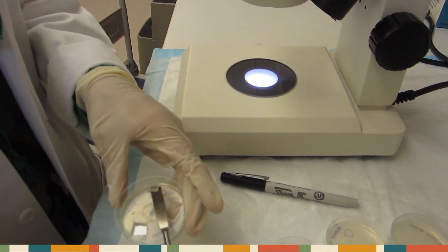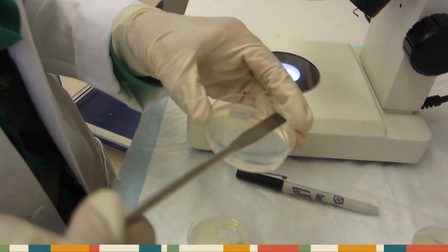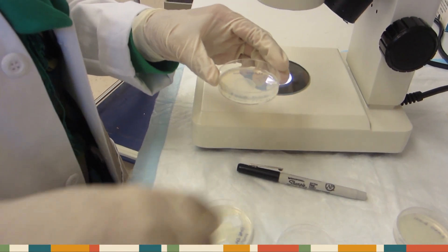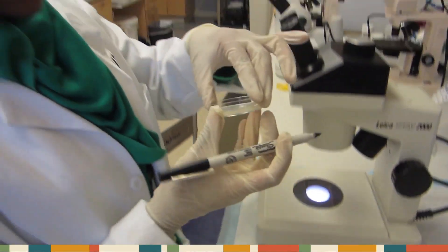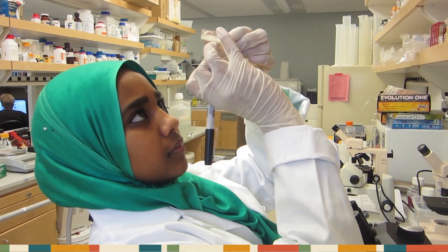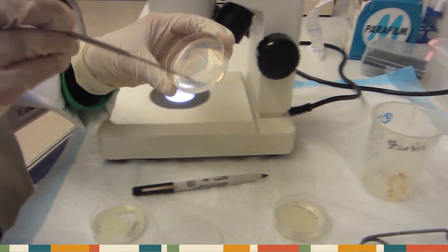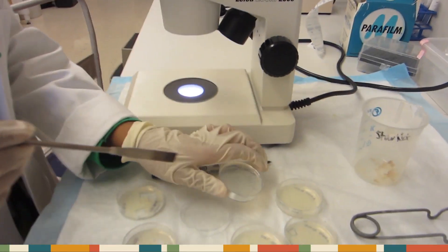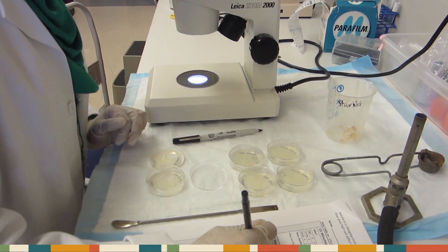Scoop up the pieces, and place them worm-side down on the rim of your low-salt and high-salt plates. Remember to outline the drop site. Also, after each plate, record the time.